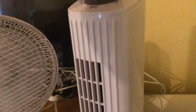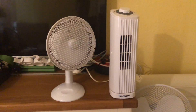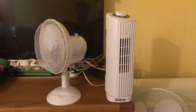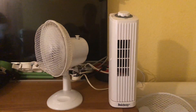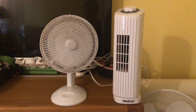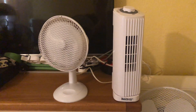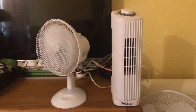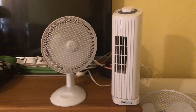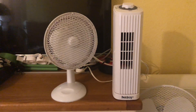Medium on the Beldray with oscillation, of course. And now high on both with oscillation.